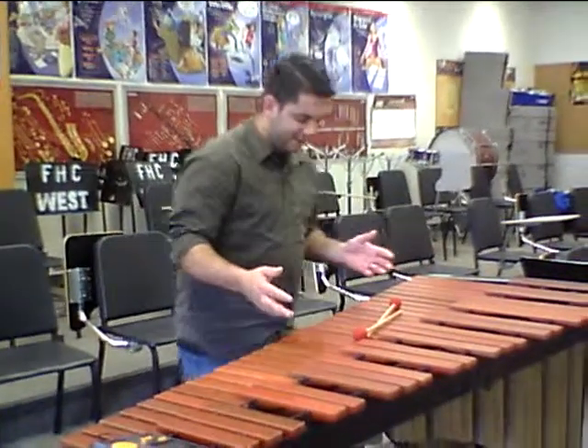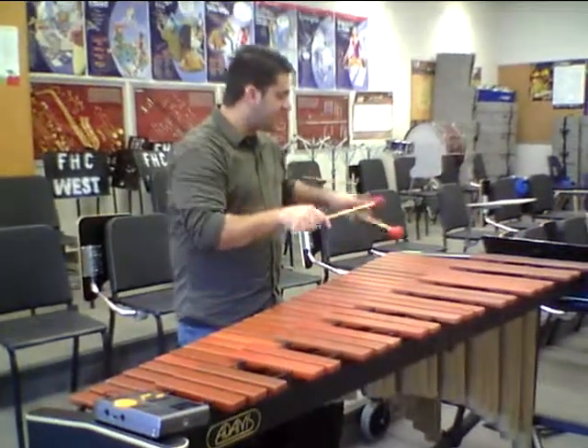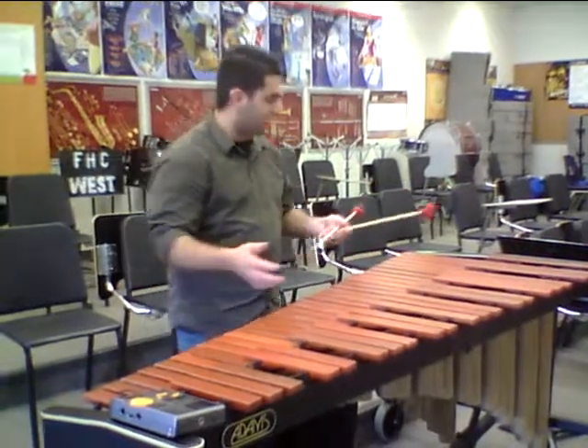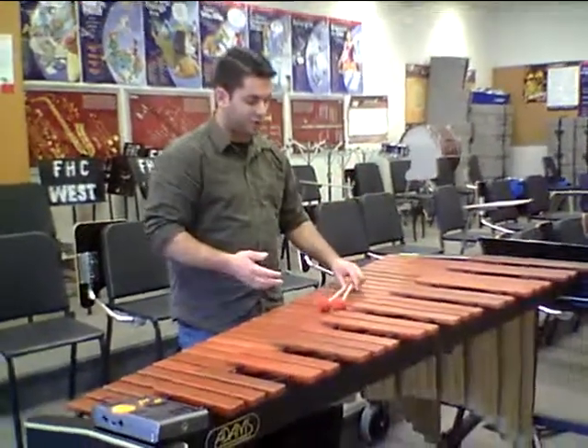You're standing behind these instruments. You want to stand relatively in the middle to where you're comfortable, where you can reach most of the instrument from one spot. On a marimba, you're going to have to lean and shift your weight either way, maybe even take a step or two — that's fine. But you want to stand more or less in the middle of the instrument.